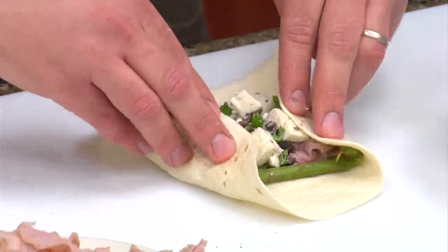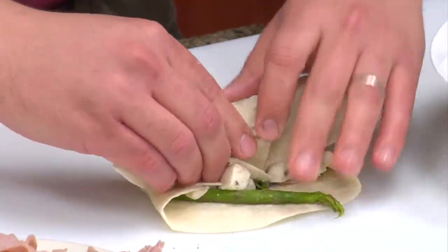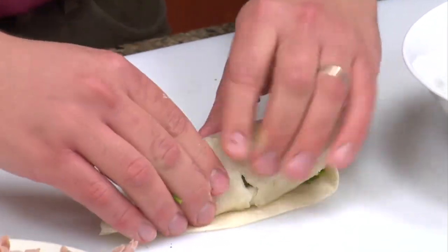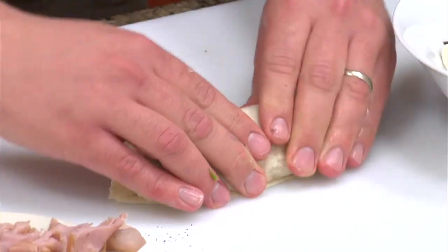Add a little bit of that mixture, and you're gonna wrap that — tuck it in, make sure it's nice and snug. It's gonna come out looking something like that.